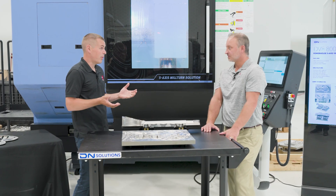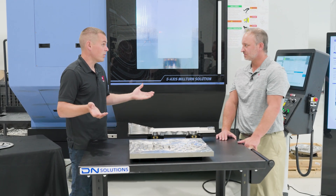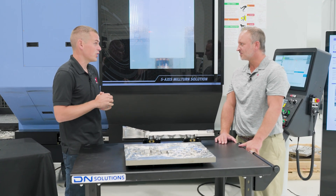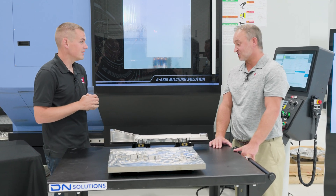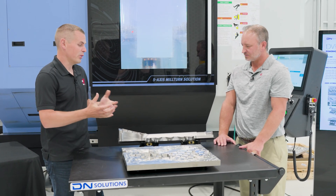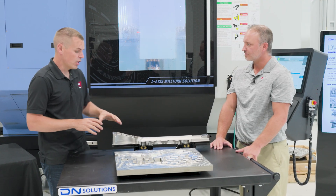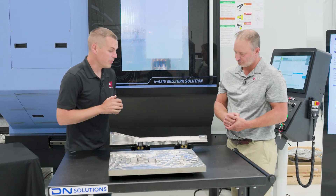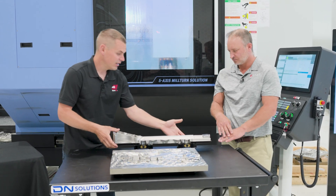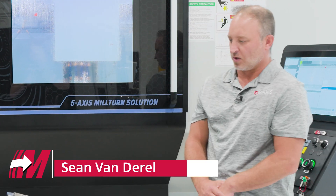Some of the unique things we did to get this project done — a very critical part of producing this titanium guitar was the workholding. Fifth Axis was a huge part of that. Because your products are so flexible, it really gave us the ability to be very creative with the fixturing. Rather than do this all on a mill-turn machine, we're prepping it there and setting up for these risers.